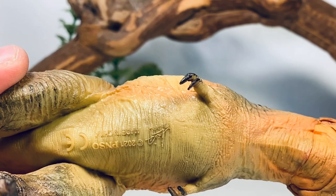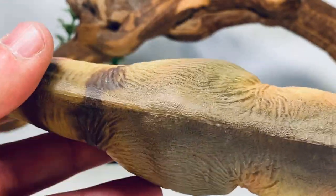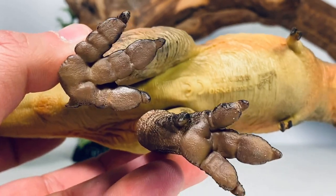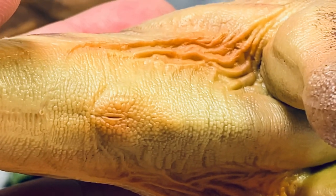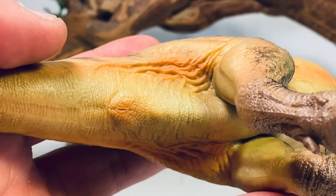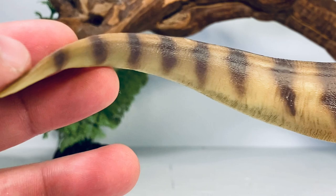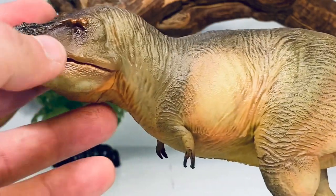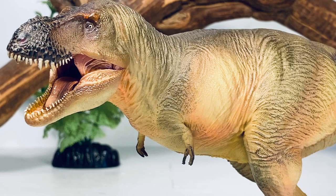Looking at it from the underside, you do have a nice barrel-shaped belly. From the top, you have a very thick hip region and a very thick tail base. Looking at the underside of the feet, there are nice details there. And we always have to do it — dinosaur cloaca check time. There is the cloaca slit. Going down to the tail, there's some nice black striping that goes all the way down to just about the tip of the tail, and the tail has a little bit of a curve to it. All in all, I am really, really happy with this figure.